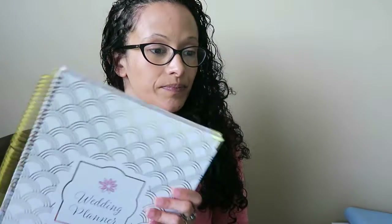On her site and on Amazon, the Erin Condren Wedding Planner is $55 for the basic version — without adding your name or anything extra, since you pay about $5 for each add-on. So straight up, it's $55. This Bloom planner, on both Amazon and her regular site, is $29.95, which is $25 cheaper.